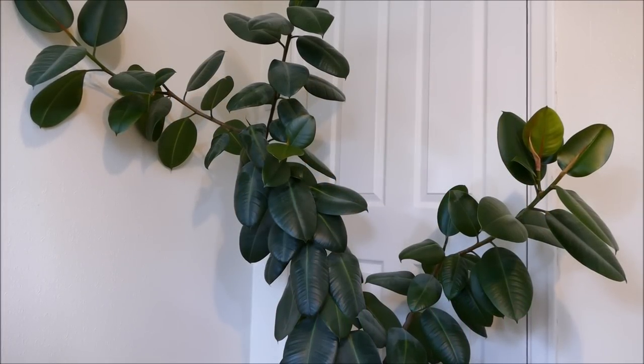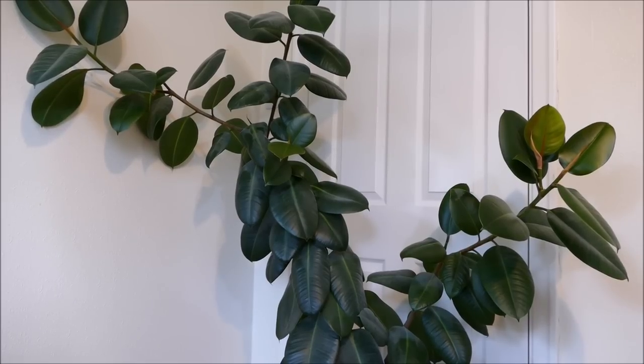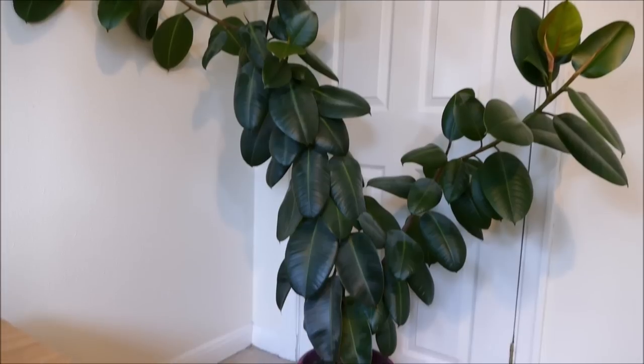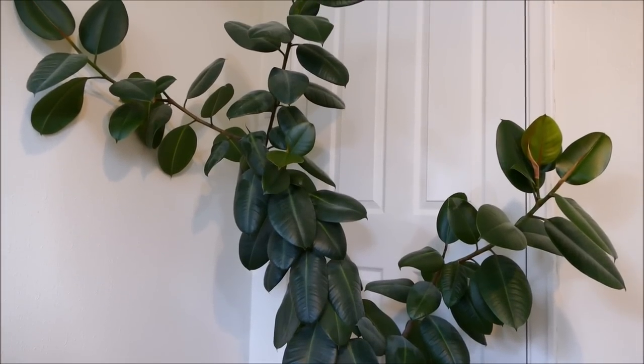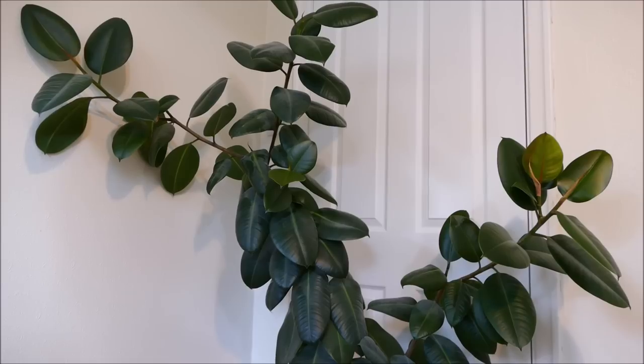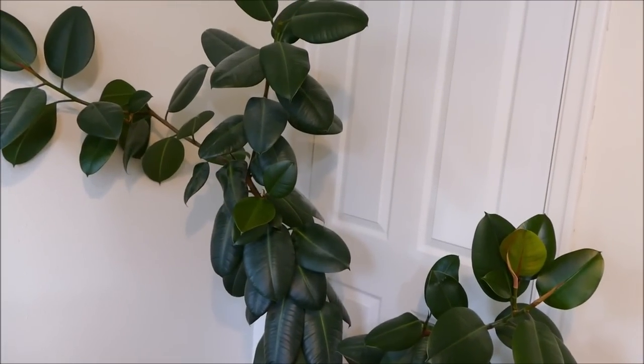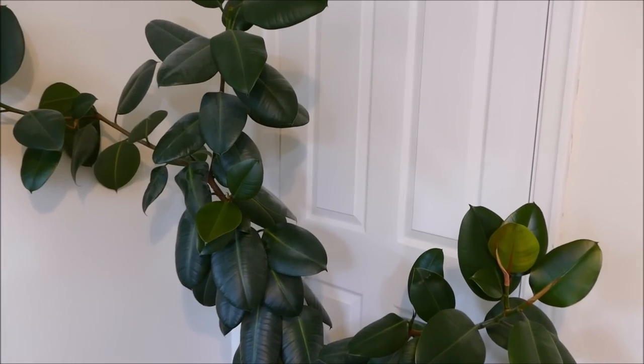Hello and welcome to Gardening at 58 North. In this video I'm going to be showing you how to clean your rubber plant leaves. This one here I've had for several years and it's probably been about two or three years since I've given it a really good clean. As you can see it's quite a large plant but there's a lot of leaves that need cleaning. I'll get you some close-up shots now to see how dirty some of these leaves are.